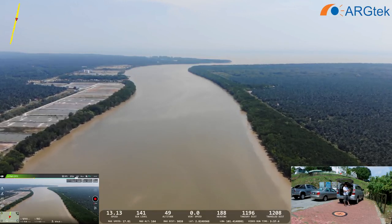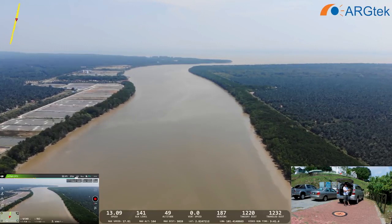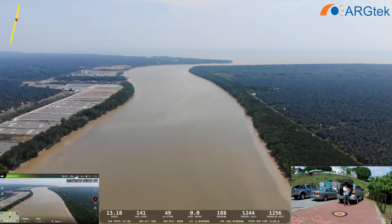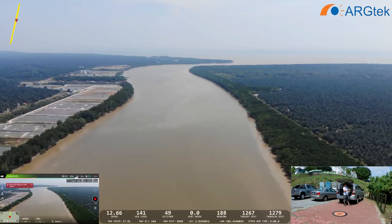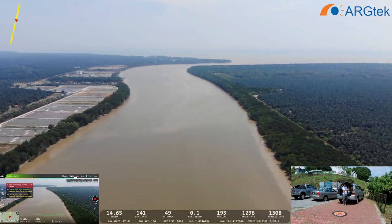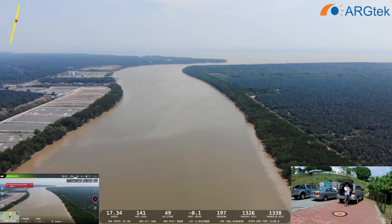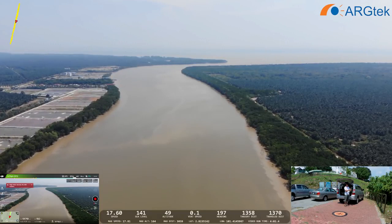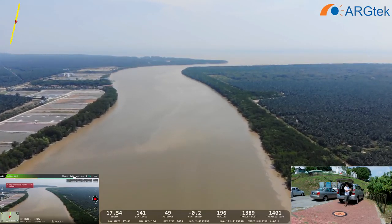Now it's about 1,200 meters. The signal is still okay. The live view is also still working well. It's getting hot and the wind is very strong. Now it's 1,300 meters. The 2.4 GHz signal is still working really well.